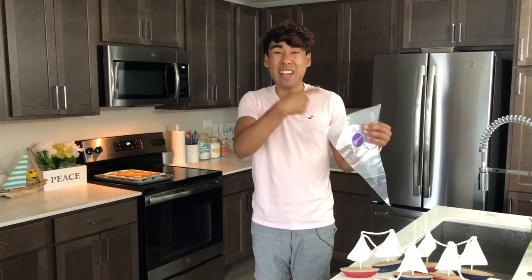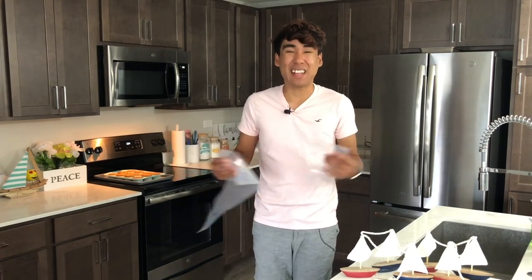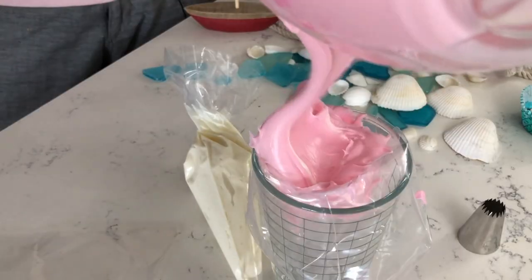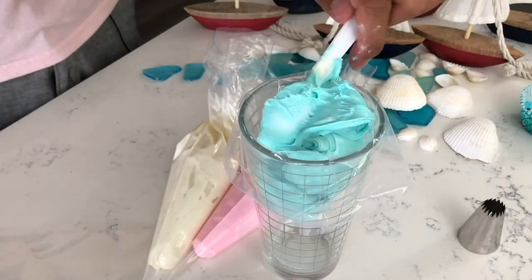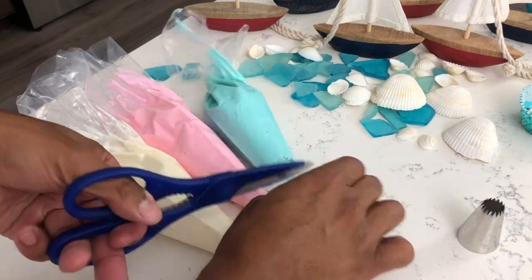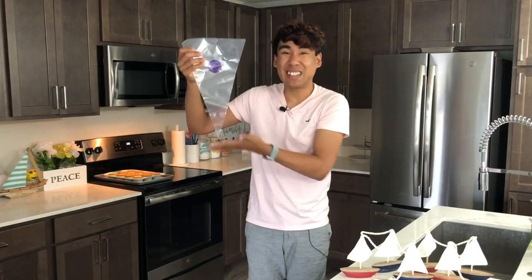Our cupcakes are cooling and our candy decorations are in the fridge, so now we're going to prepare our frosting. I had some leftover frosting from another cupcake video filmed earlier today, so I used that. I left one bowl of frosting white and dyed the remaining two bowls blue and pink to correlate with our mermaid candy decorations. Then I filled each of my 12-inch piping bags with the three shades of frosting and cut off the tips of each one.